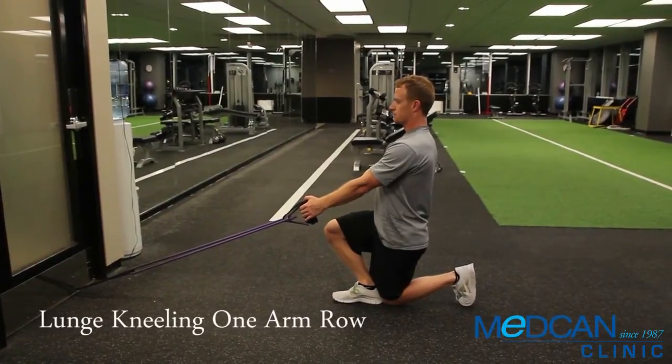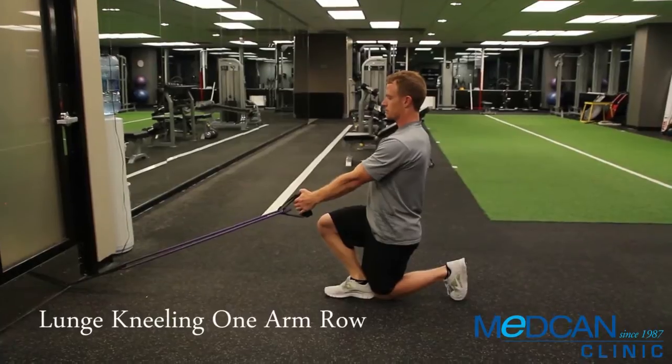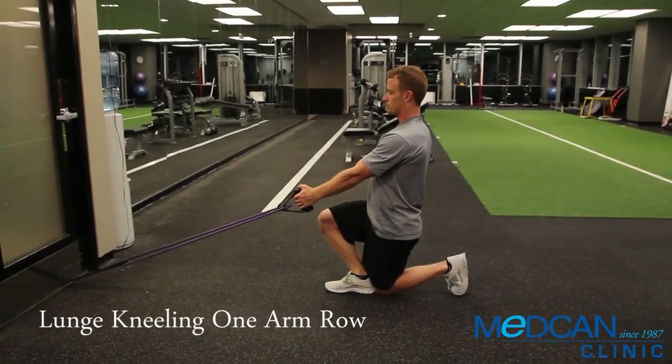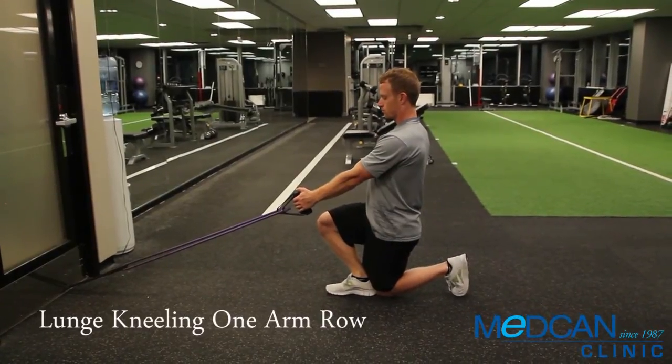Begin with the tubing attached low and front. Hold both handles in one hand. Begin in a lunge kneeling position with the opposite leg up in front, knee bent, foot flat on the ground.